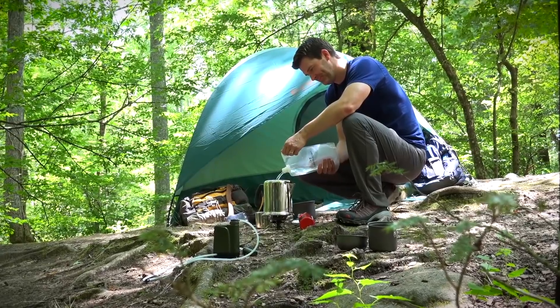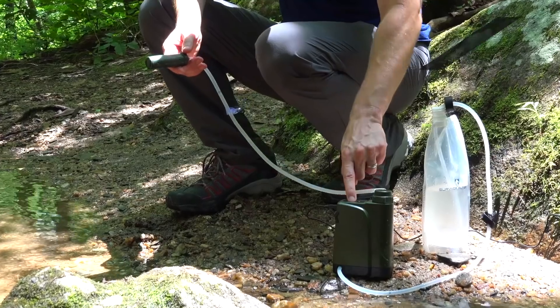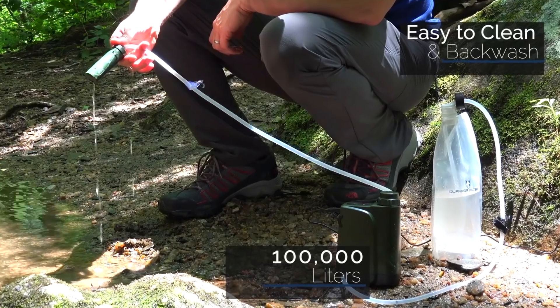It also helps remove odors and improve the taste of your water. The Pro-X is also designed to be easy to clean, allowing you to get up to 100,000 liters of clean water before the ultra filters need replacing.